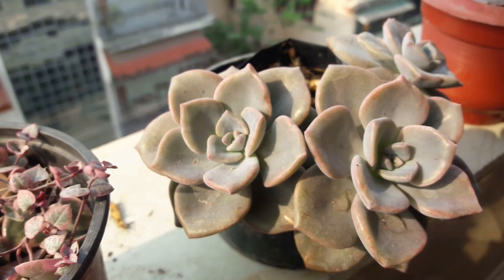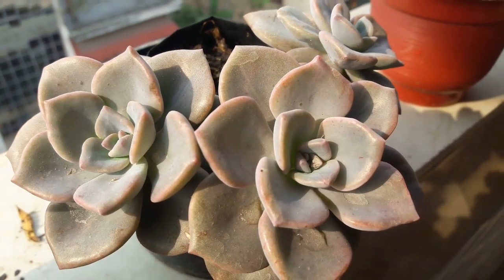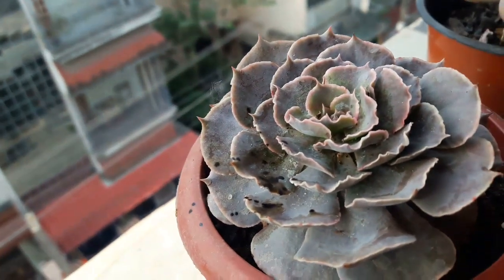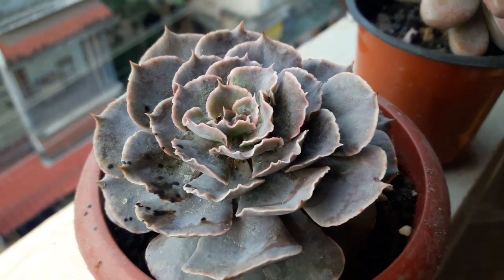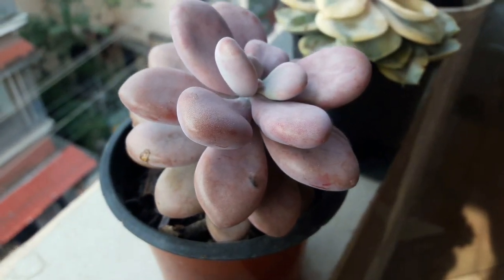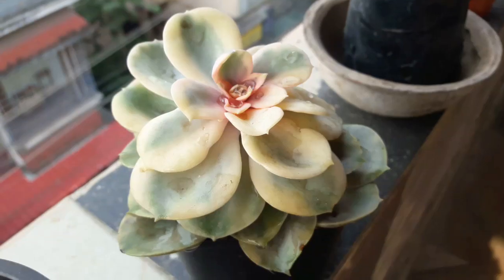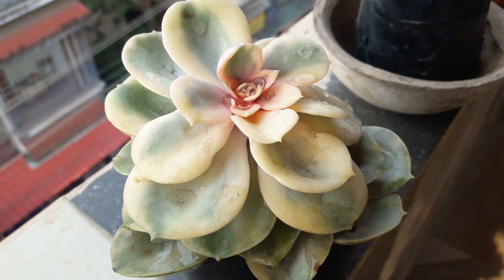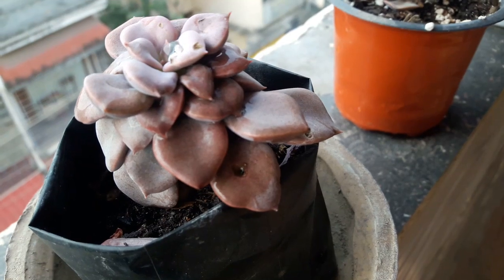These are some of my pink or pinkish plants — I hope you all liked it. This poor chap, I have to free you of those nasty mealy bugs. Friends, I hope you all enjoyed this video as much as I did showing you some of my plants. Growing plants is so healing, and to those friends who are not into gardening, I would suggest you start off with at least one or two plants and you will realize the happy feeling that it gives you.